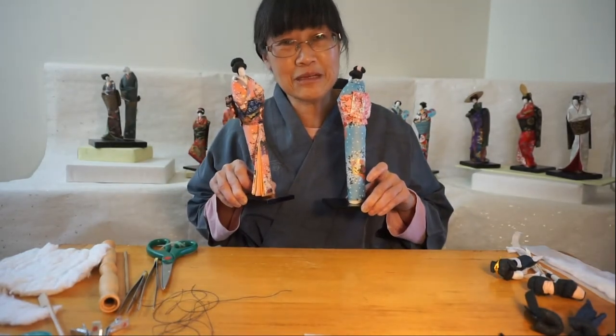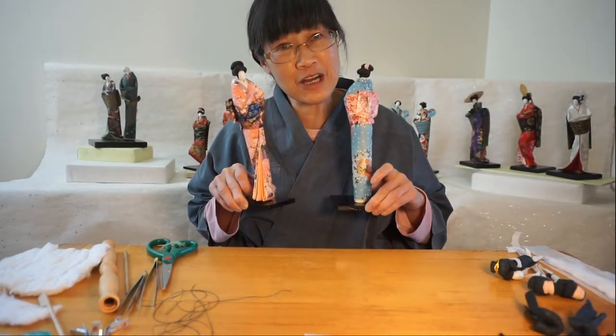Hello, my name is Rochelle Lung and I'm going to show you how I make a women's washi doll.